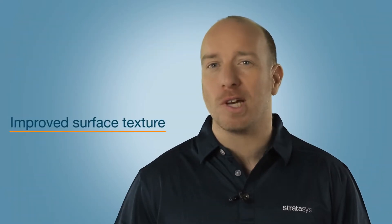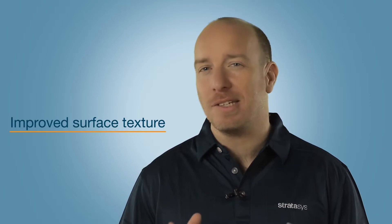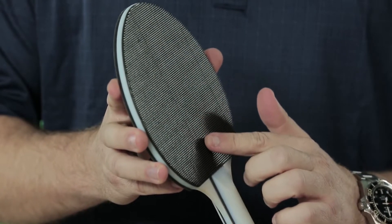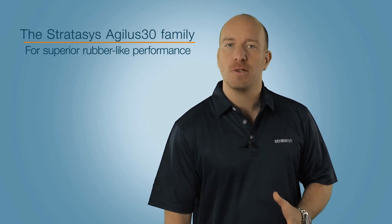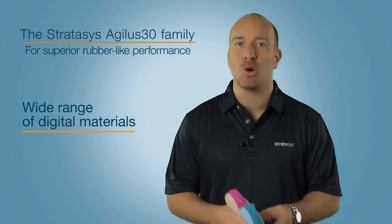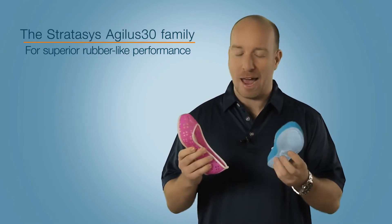The material features an improved surface texture that's not only easier to clean, but also looks and feels more like rubber. And because it's PolyJet technology, you can create a whole range of digital materials with differing Shore A values, shades, and colours.